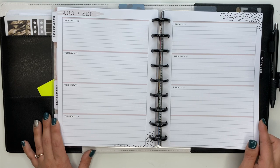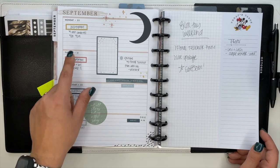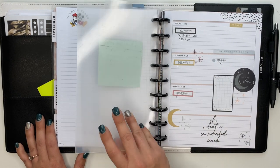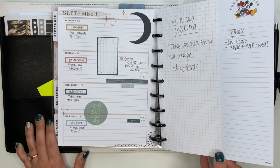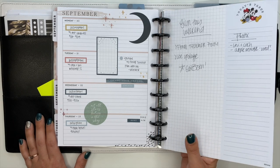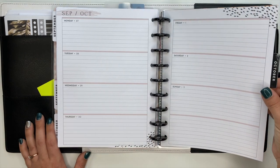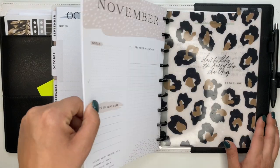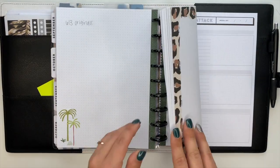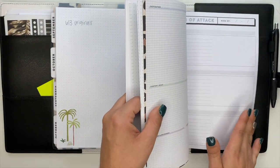I decided to use the horizontal planner for social media so I can decorate a little bit more. There's not a ton that I'm planning - maybe a couple of YouTube videos a week and then posting on Instagram. I'm not going crazy like I used to with social media. I have September and October in here, and in the back there's a note section with my project list and random notepaper with notes I've already started.